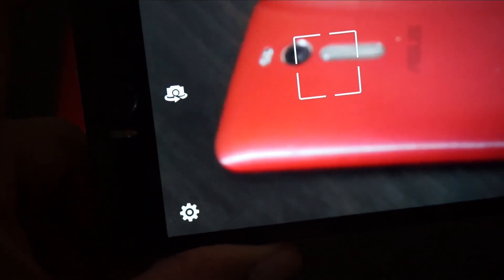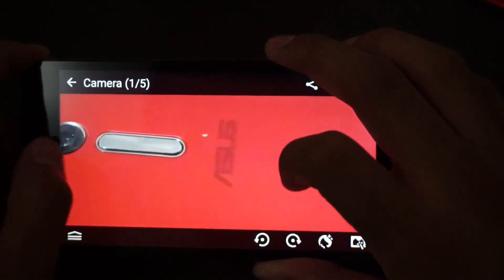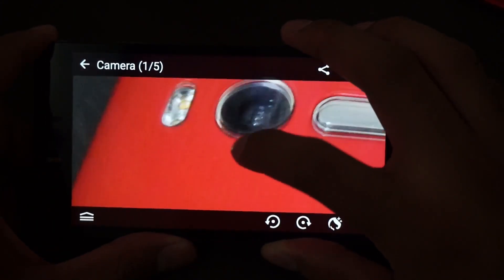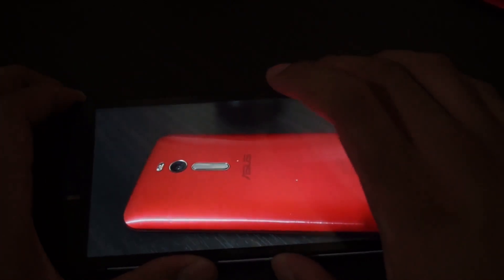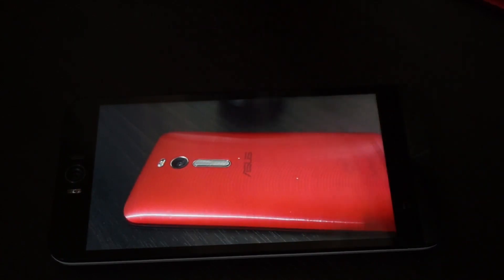Let's take a shot. Here's the photo — as expected, it's almost similar to the Zenfone 2. It is sharp although it's a little bit grainy, but it's still good. We'll need a software update which might give us even better camera quality.